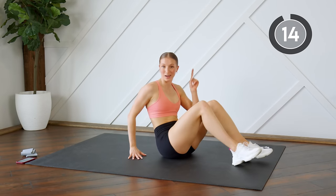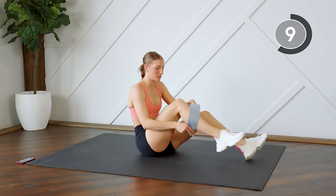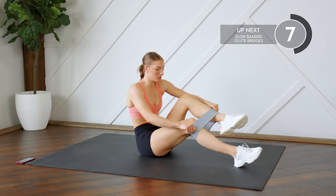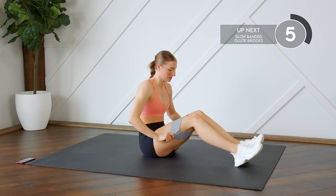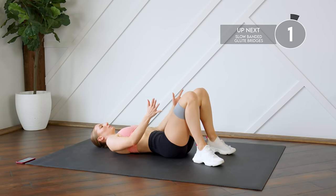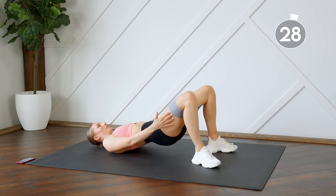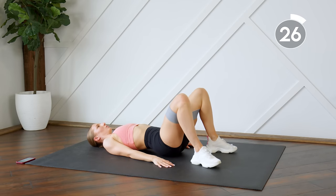Good work — that was round one! We're going to do round two, so I'm going to grab my band, starting off with our slow banded glute bridges. If you are using a band, make sure you're really feeling that resistance — don't let those knees cave in. You should feel the resistance on the band the whole time.